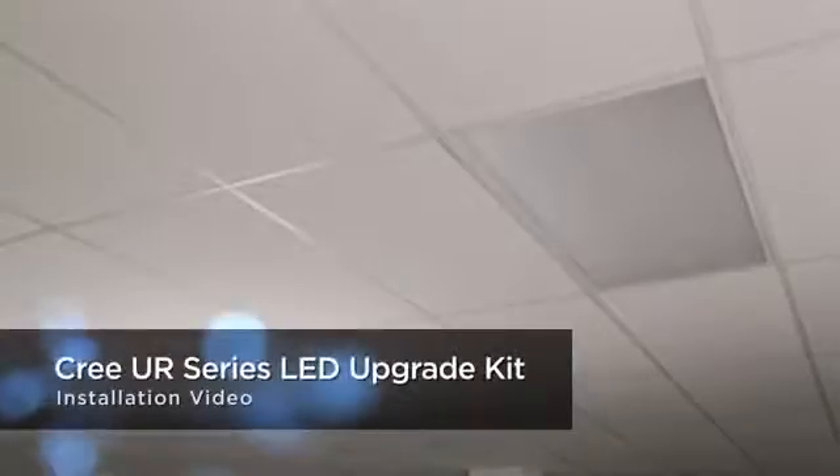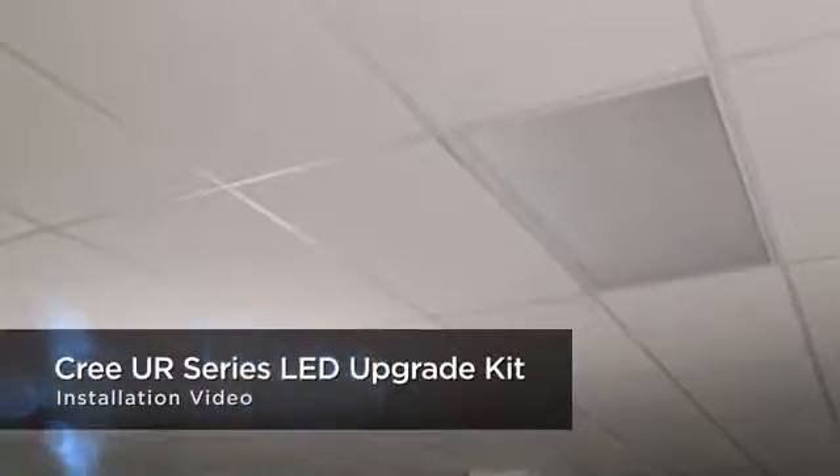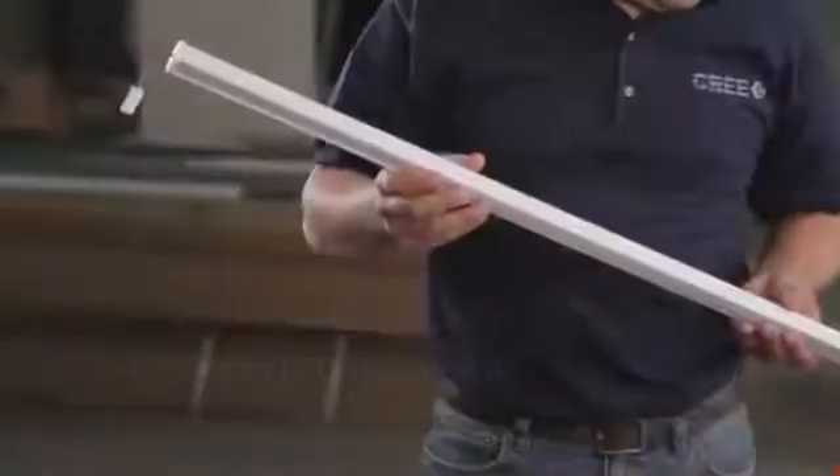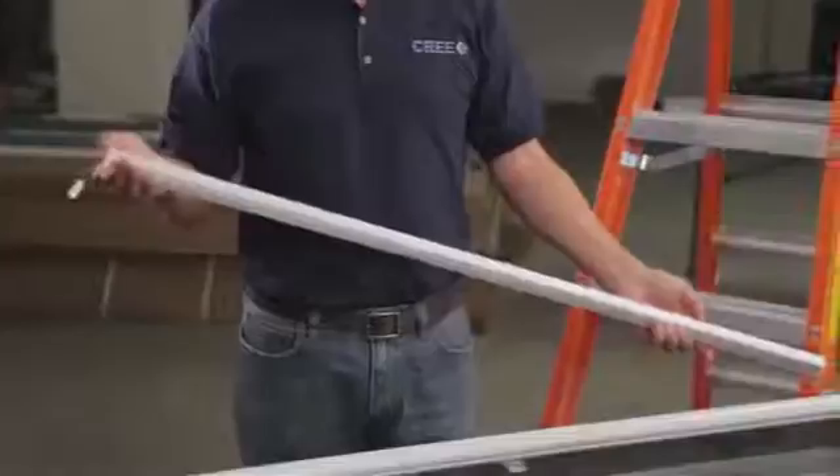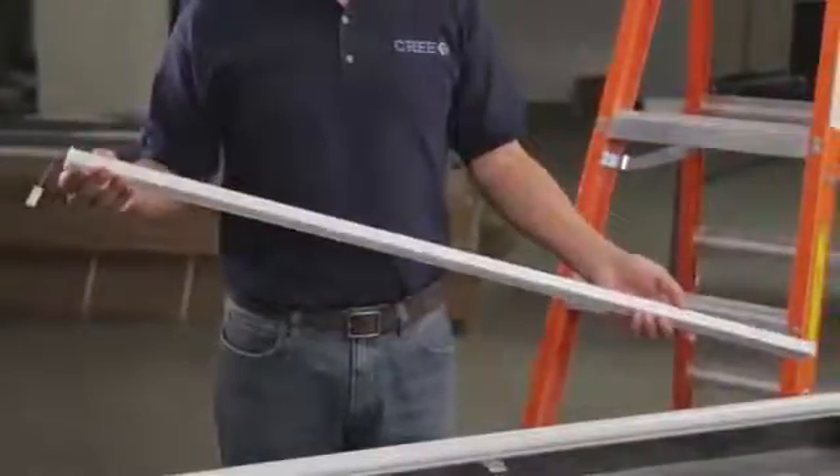Today we are here to show you how easy it is to install Cree's new UR Series LED Upgrade Kit for existing linear fixtures. The UR Series is an energy-saving, long-lasting solution that delivers light levels similar to fluorescent, but at a payback that helps save you money now and into the future.